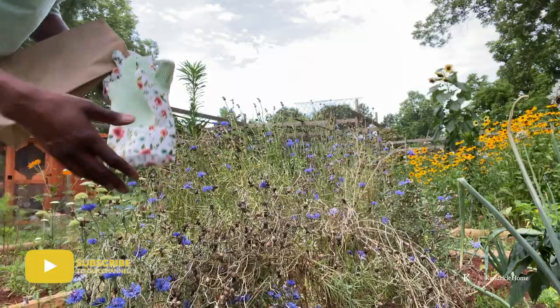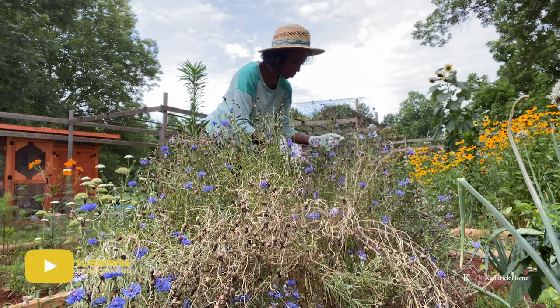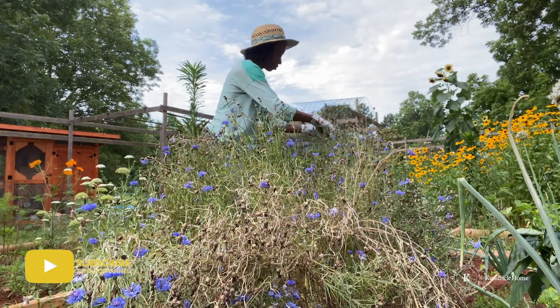Now on to the lettuce seeds — we're going to harvest those next. Lettuce seeds are pretty easy to harvest. You need to wait until they dry out completely; your seeds should not be green at all, they should all be brown and dry. Good, dry seeds are good for storage. If they're not drying out, allow them to dry in the sun.